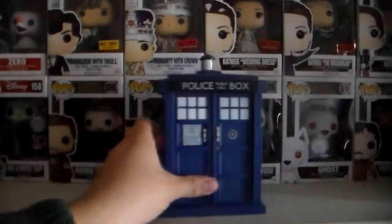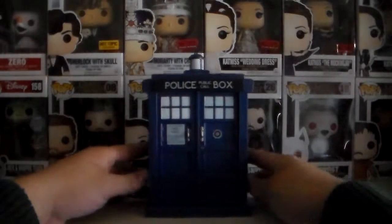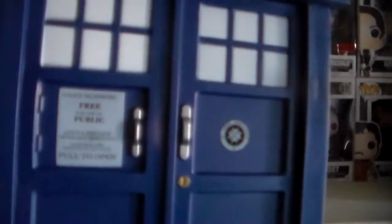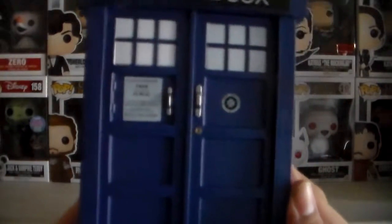I'm most looking forward to the ninth Doctor and Miss Rose Tyler, so stay tuned for those episodes. And here is the TARDIS in its full glory. Very nice detailing. Very nice.